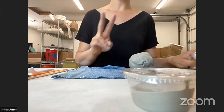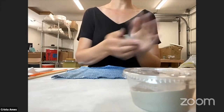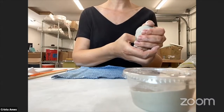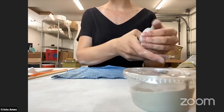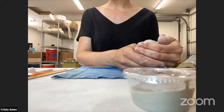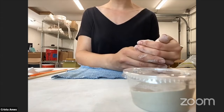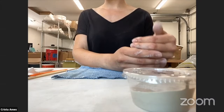Step two: we're going to create an opening. Pat your ball to make sure it's nice and smooth, then create an opening by putting your thumb into the clay. Gently press it into the clay while holding your ball with your other hand. Leave about a quarter of an inch of clay at the bottom to form the base of the pot. If you accidentally pinch through the base, roll the clay into a ball again and start over — it's totally fine.